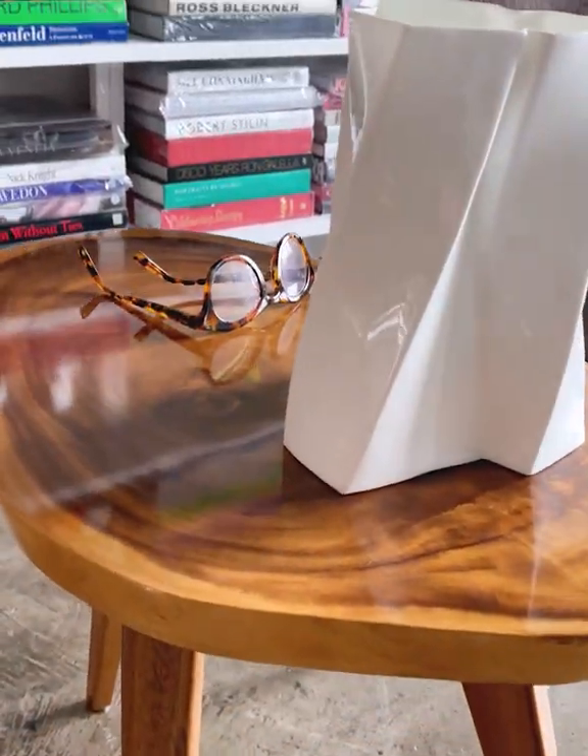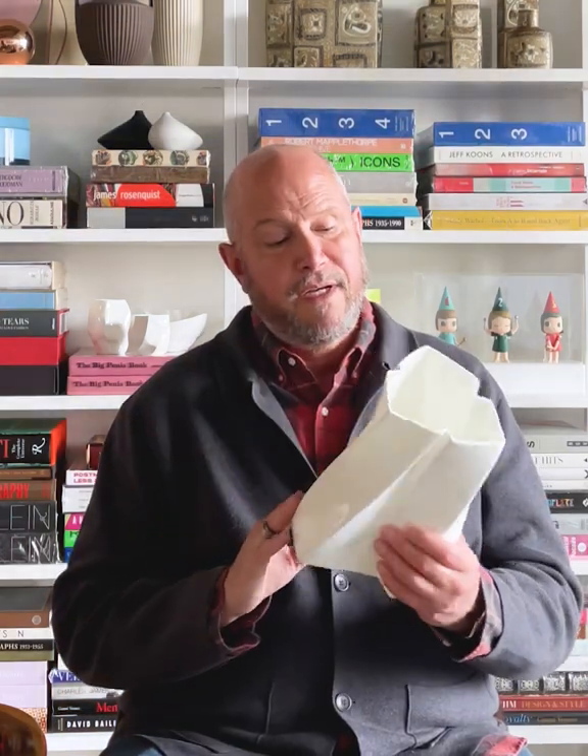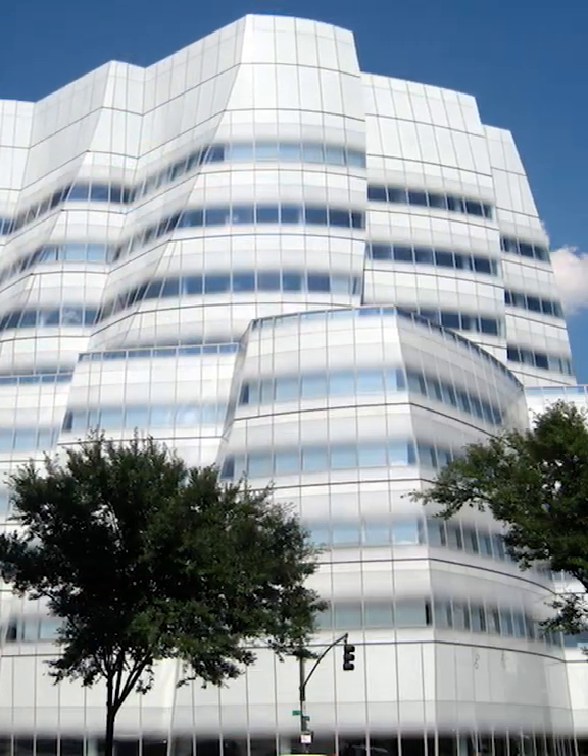Torque was perhaps the most directly related to his architecture. This torque vase, made of Irish porcelain, is very nearly a tabletop version of Gehry's IAC headquarters on the west side of Manhattan.